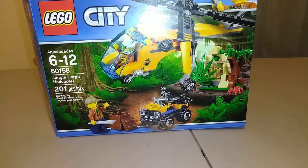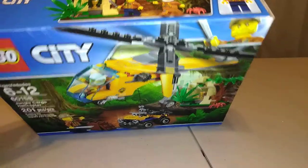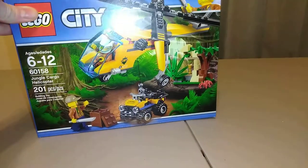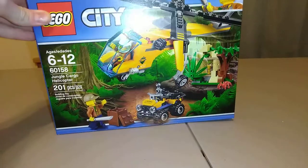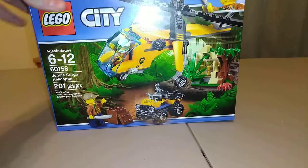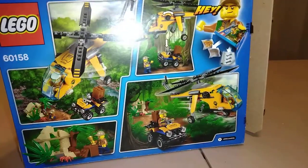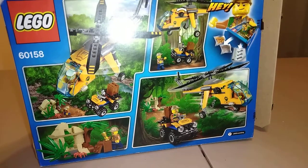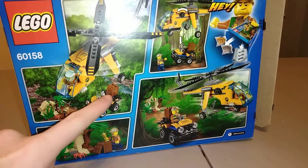Hey everyone, welcome back. Today we're going to do set number 60158, Jungle Cargo Helicopter. This is from the new Jungle Explorers line from LEGO City. My grandma got me this set when she was visiting a couple weeks ago, so thanks grandma! I'll show you guys the front of the box real quick, and then the back. Basically what's in the set is a helicopter, a little temple backdrop piece, and a mobile car thing.